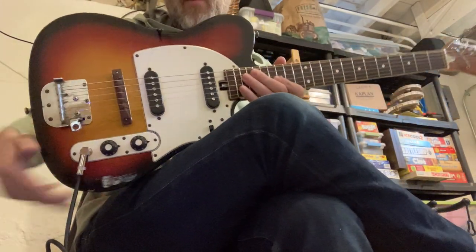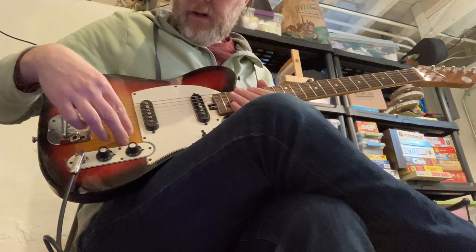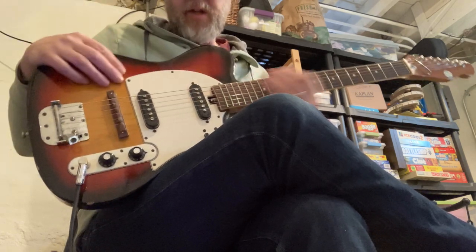Here's the Telecaster. Switched it for round wound strings and recut the saddle radius, and that got the action down nice and low.